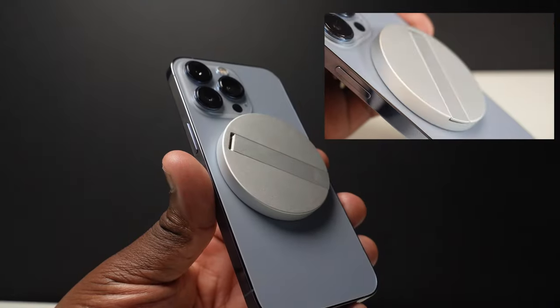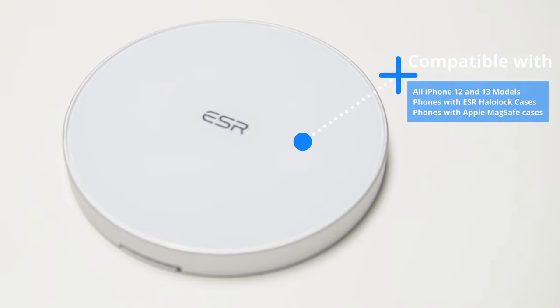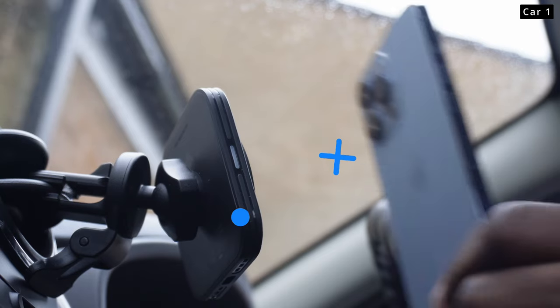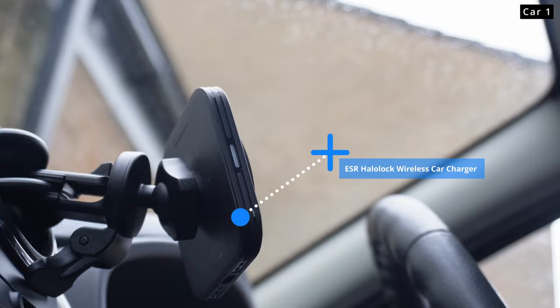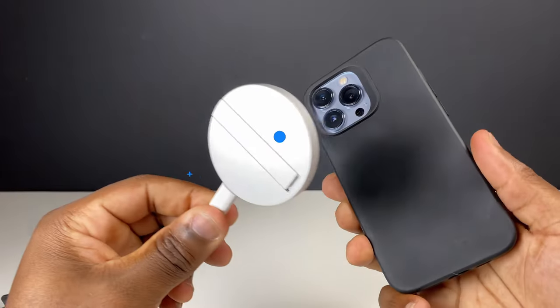Everything you can do with this MagSafe charger you can do on this HayLou Lock Kickstand charger, including getting that snap connection. Obviously it's not called MagSafe because that's Apple's thing, but ESR's version of what essentially is the same thing — magnets on magnets — is HayLou Lock. I've tried and tested a lot of HayLou Lock products before and that magnetic attraction between product and phone is as good, if not a bit better with some accessories, than Apple's own MagSafe charger.